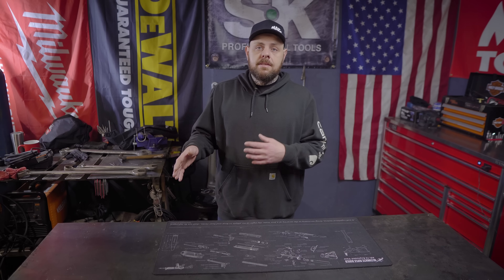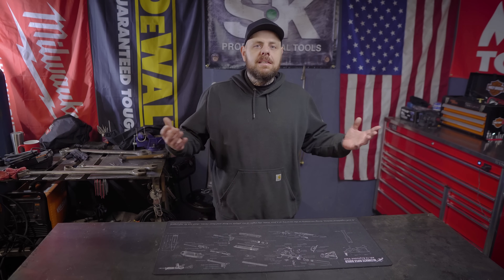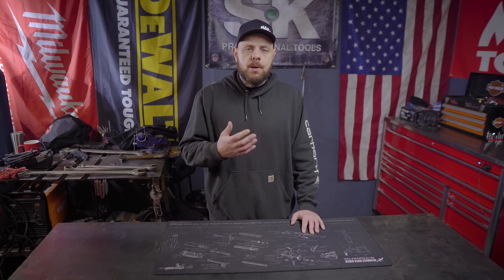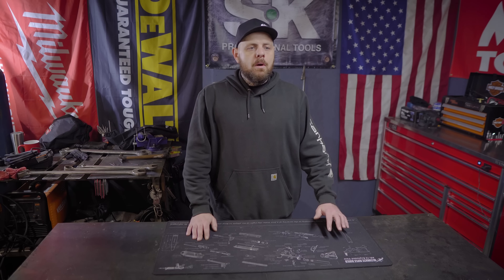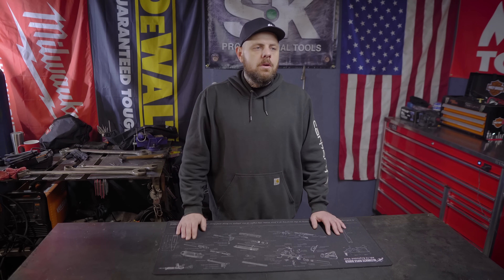I've already done a video going over the specs of this and I've actually already tested this compressor, but the footage was unusable so I'm going to redo it because I want to make it at least halfway decent. If you haven't seen that video, I'm going to post that up top. Links for both will be down in the description as well, and I'll post a link at the end of this video too.